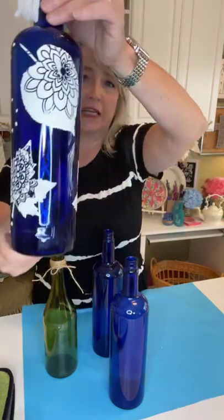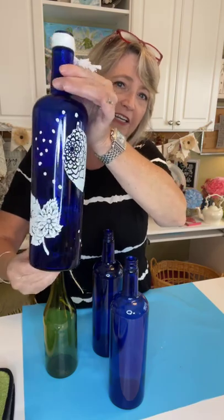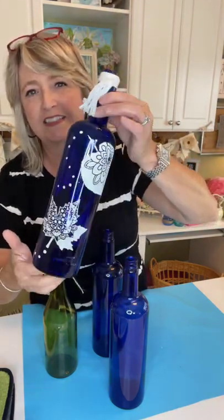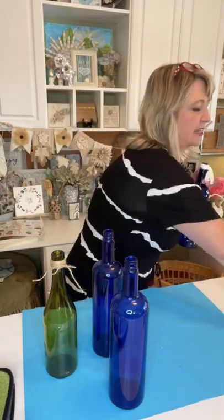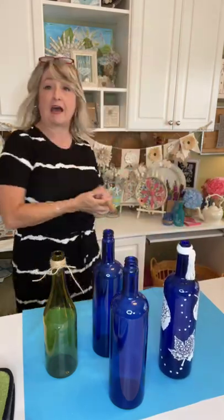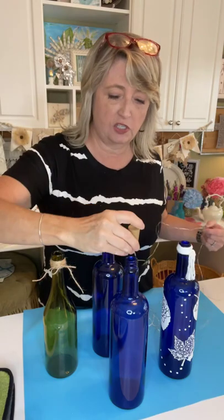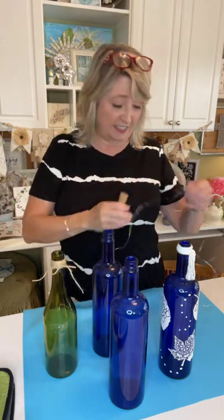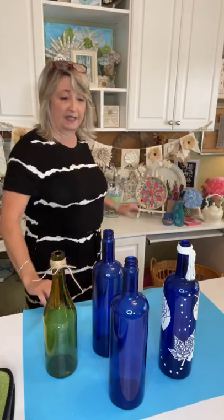Look how pretty that is! There's a million things you could do. This is just chalk paste, and then this is just some rope that I pulled apart and tied around the top. They also have these bottle lights — little sparkly string lights. You put the whole long string in and it sits in the top of your bottle with a little on/off switch. My batteries are dead from last year so I need to replace them, but this is the full idea. They look great lit up at night.